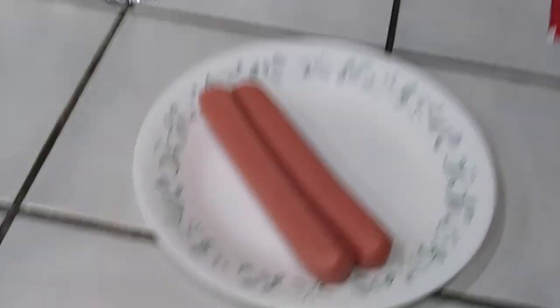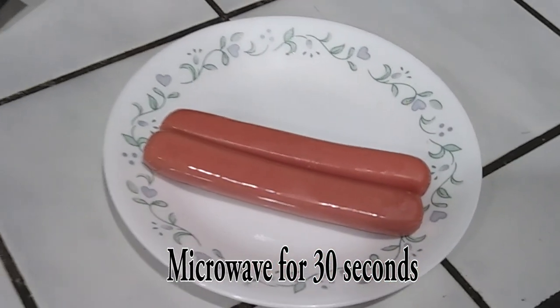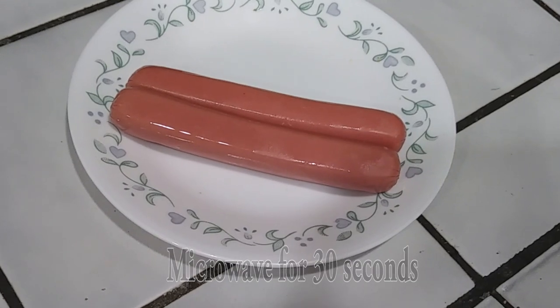For the hot dog part you need at least two hot dogs. You're gonna microwave them for 30 seconds and then you're gonna chop them up. I will show you how to do so after they're done microwaving.